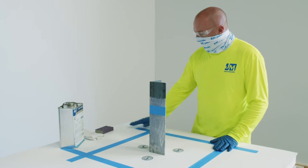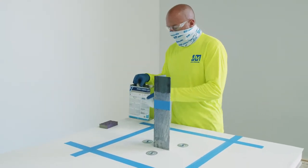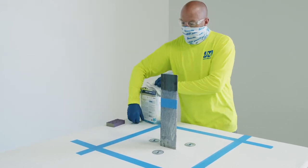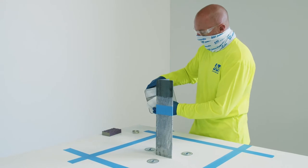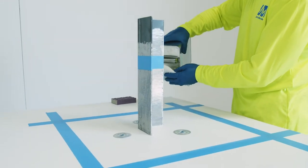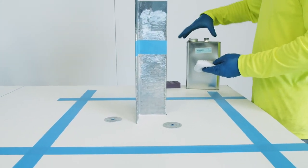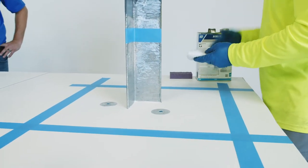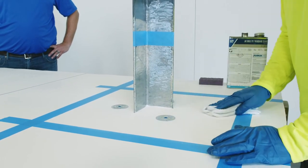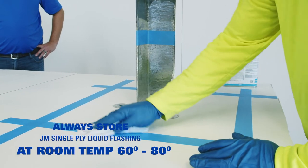Any special considerations during the surface prep phase? You want to make sure that everything is really clean with no contamination. Now that I've abraded the membrane with 60-grit sandpaper, I'm going to get some membrane cleaner out to get that surface clean, as well as the metal clean. For a block wall or something like that, if you can't get it clean from just scraping, you're probably going to need to get a cup grinder and grind that block or brick down to an uncontaminated surface before you get going.